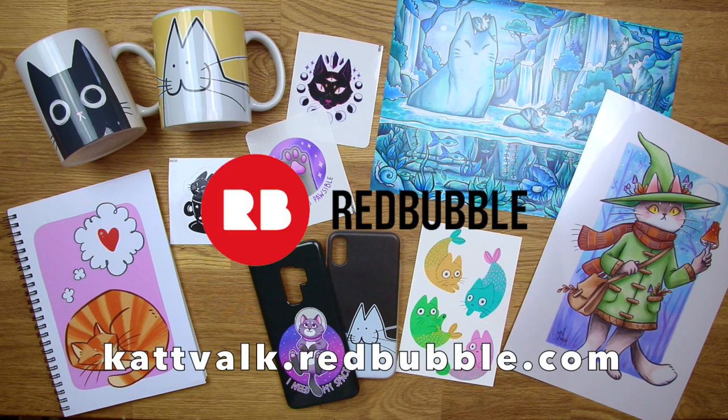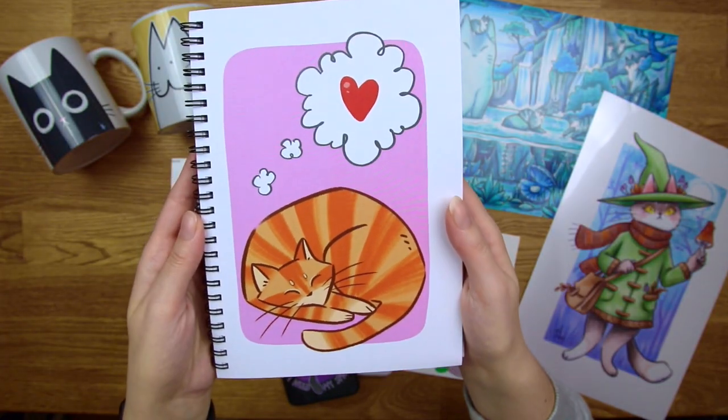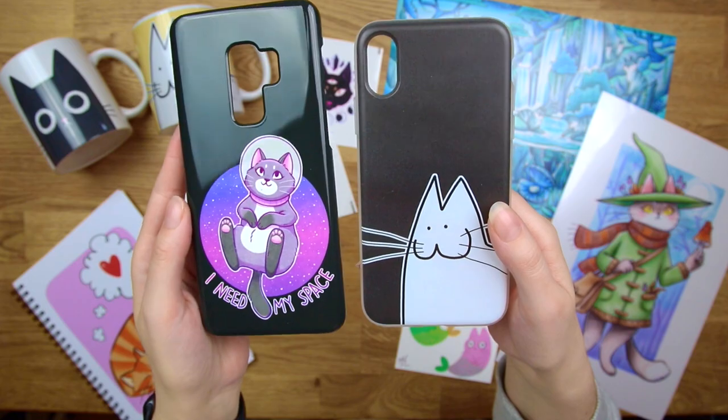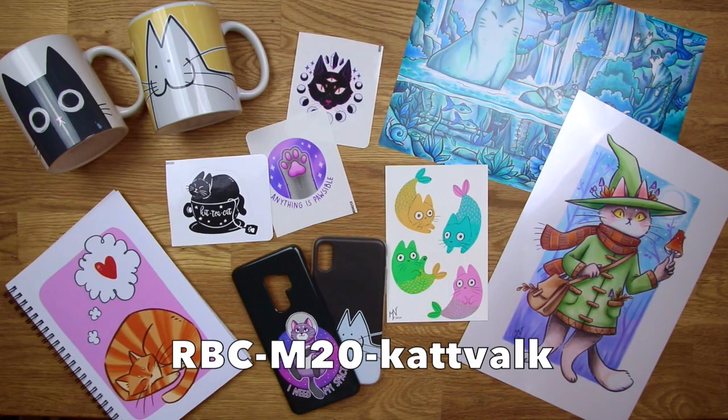Please check out my Redbubble store if you would like to get my art as prints, t-shirts, tote bags, stickers and so on. There are a lot of products to choose from. Check out the link in the description box below, and there will also be a 15% discount code for you guys to use.